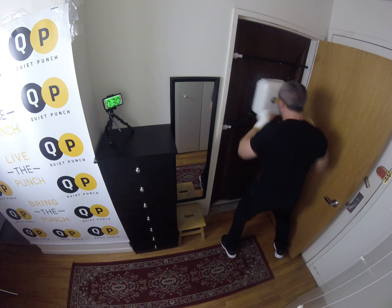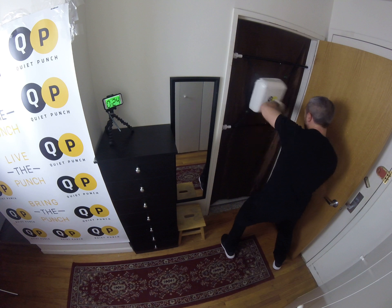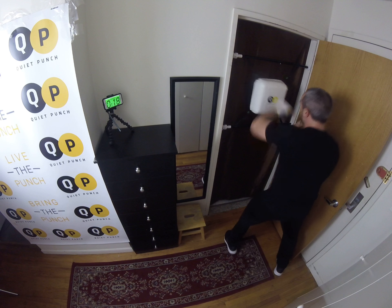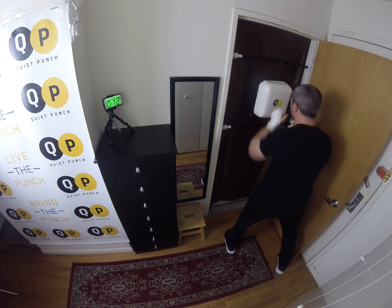Good. Take the hooks again — one elbow gets nice and high. Good. Three, two, one. Again. Four straights and a squat: one, two, three, four. Squat. Beautiful.